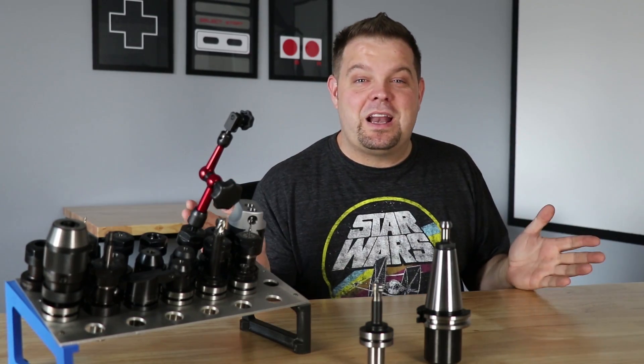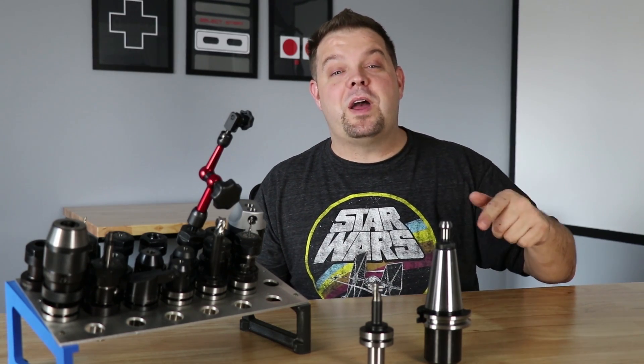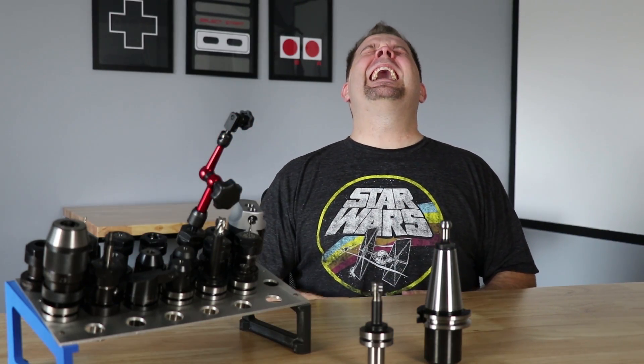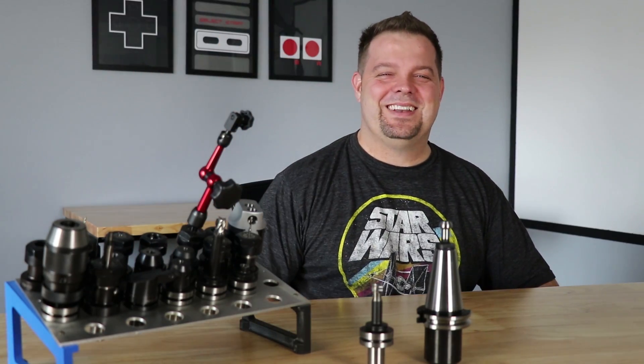Anyways, I hope you guys got something out of this video. I appreciate you guys watching. If you enjoyed this video, please click that thumbs up button. If you want to be notified when new videos are released, subscribe and click on the notification bell, and we'll see you guys in the next one.